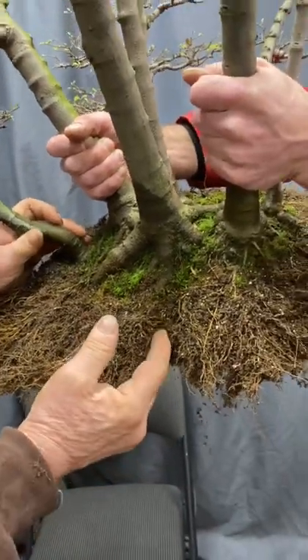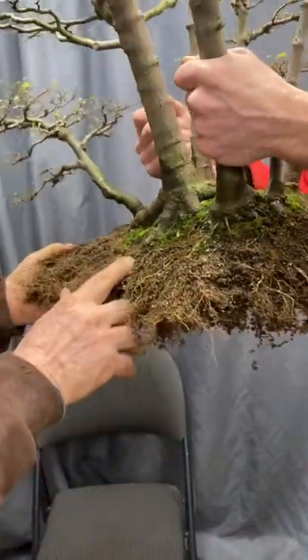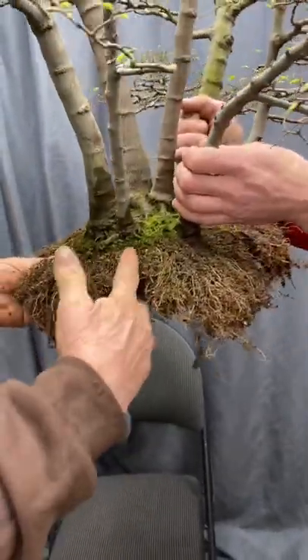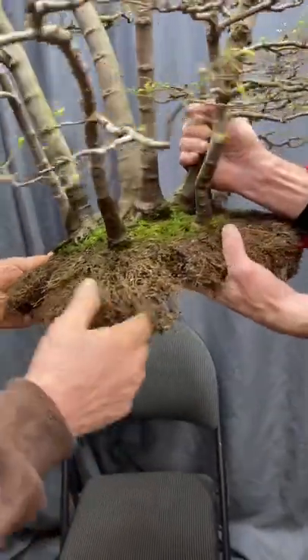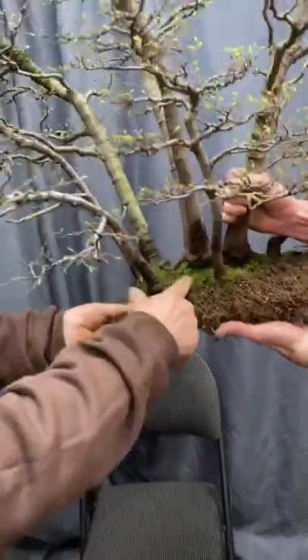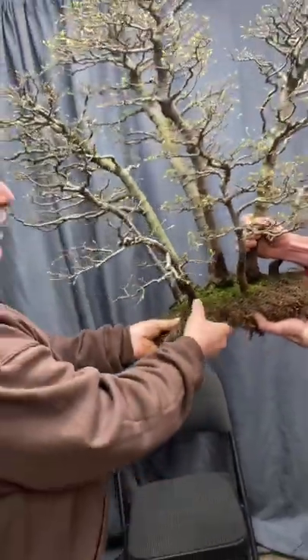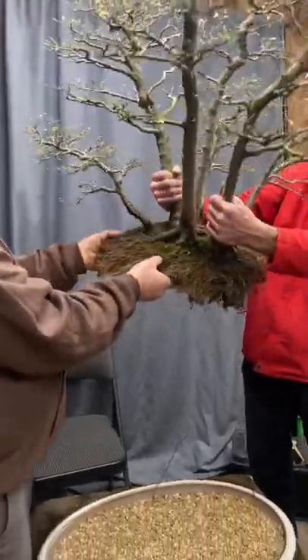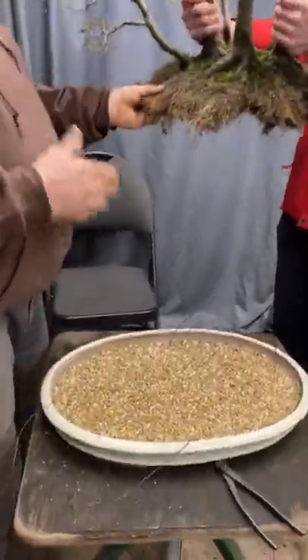Over here, so that we can restore aeration and drainage, we've cut these pie-shaped wedges through the root ball so that air and water can get through and circulate among the root system. This is what you have to do when you're repotting a forest.